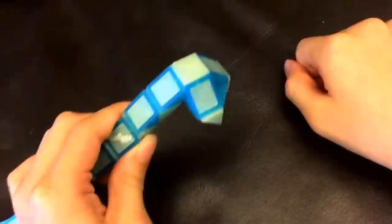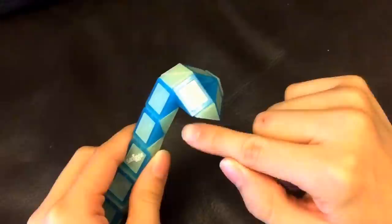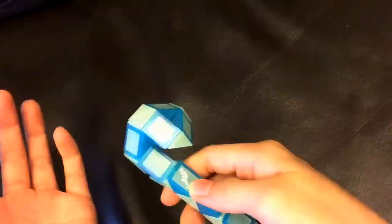And then, this blue one's going to go down. And then, this white one is going to go towards you.